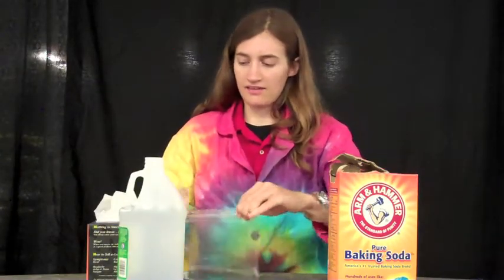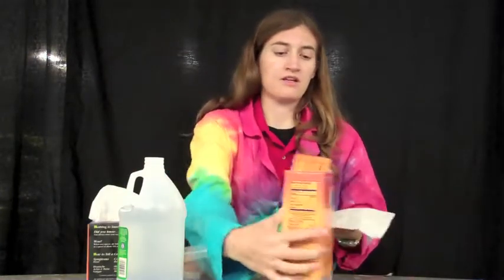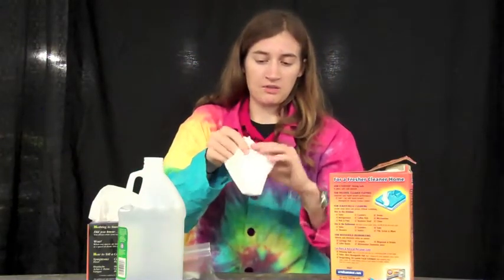And we'll seal that. Then you take a Kleenex and dump some baking soda into it. That looks good. Then you close it up in a little pouch — doesn't have to be super tight or anything.